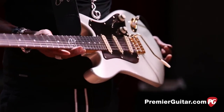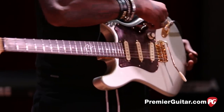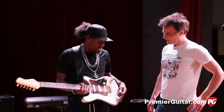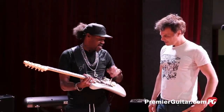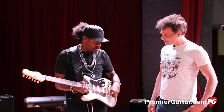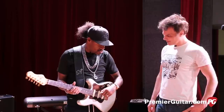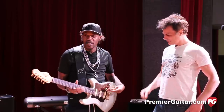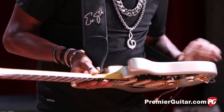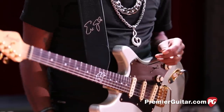This is your signature model. The signature Eric Gales model is the Magneto Sonnet. It's a three-coil, one-tone knob that controls every pickup on it. It's got a hair trigger of a slight pullback on it, but not really much — basically flat, just a little bit of pullback. Five springs in the back — actually four, two on each side — and it does the job.